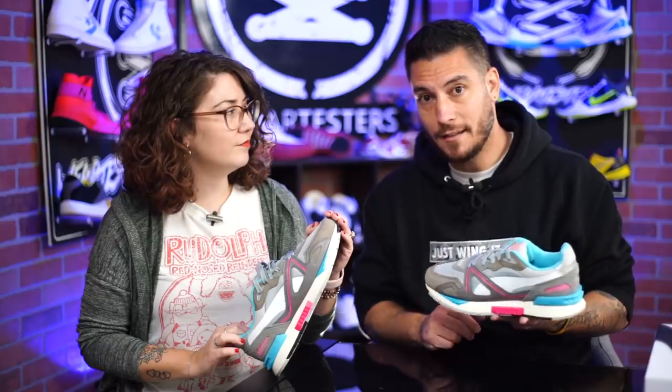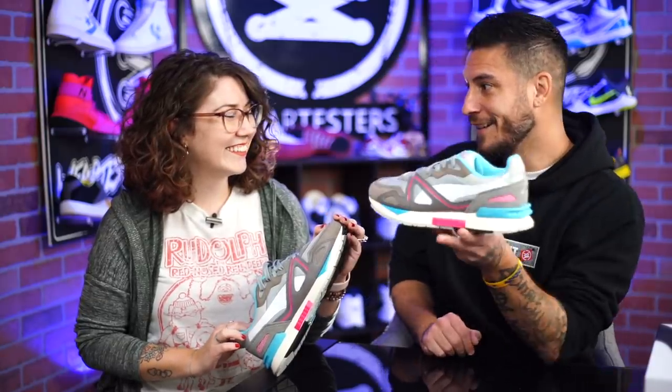It doesn't always have to be Nike everything. You can get heritage from all these brands — they've been around longer than Nike, believe it or not. If it wasn't for Puma, Adidas, New Balance, there would be no Nike. So pay some respect — put some respect on its name.